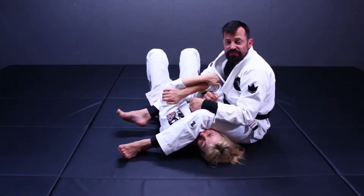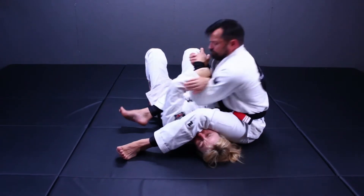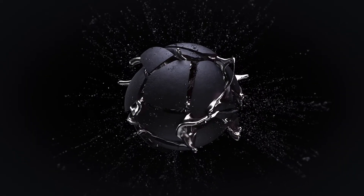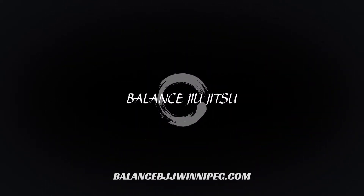In this video, we're going to give you the details to this armbar defense break. Hey everybody, Matt McDonald, Balance Jiu-Jitsu. I'm here today with Coach Marcia and we're going to be finishing up this four-part series on how to break open the armbar defense.